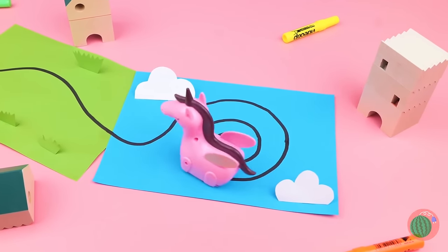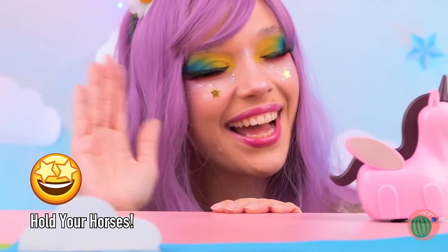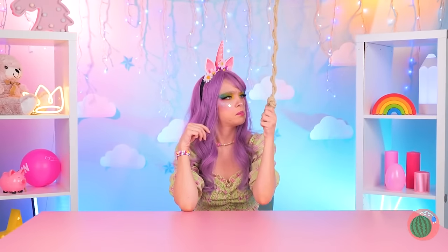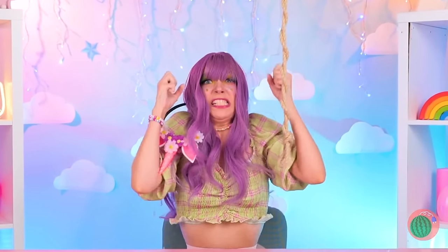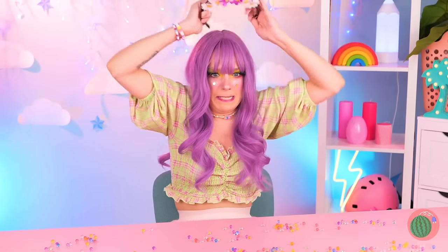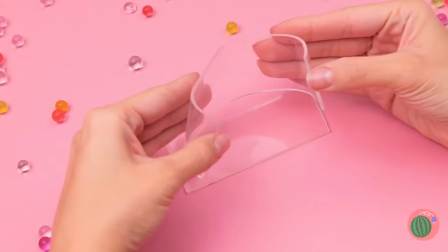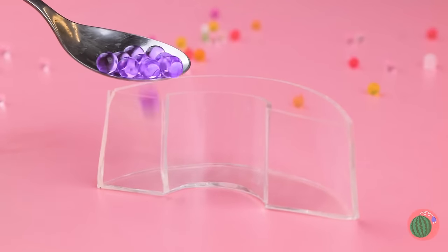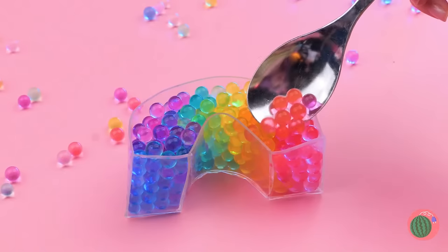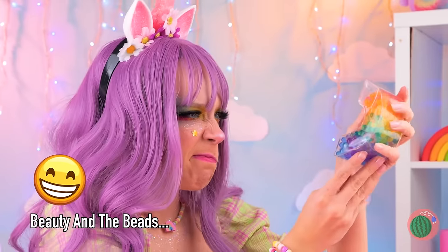Ooh, anyone else getting dizzy? Either way, we have a winner! I wonder what that could be — wow, Orbeez, and they're falling from the sky! Oh no, your ears — we need to get organized! Our double-sided tape should help. We can use it to make a little case. Now scoop up those little beads, sort by color, close it up, and the best part — it's great for squeezing!